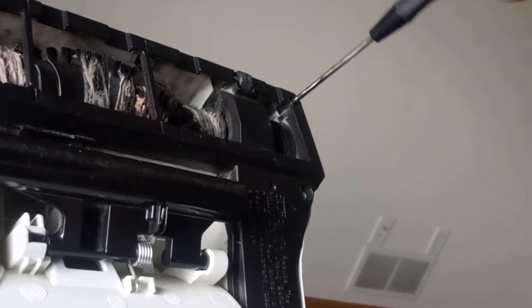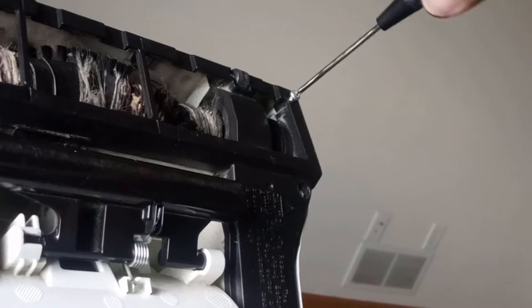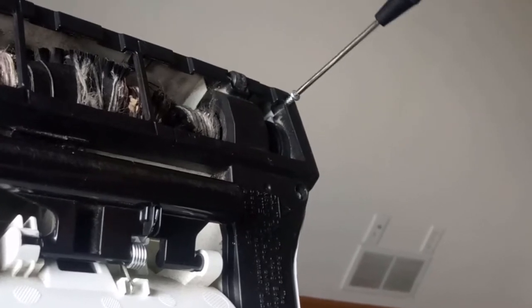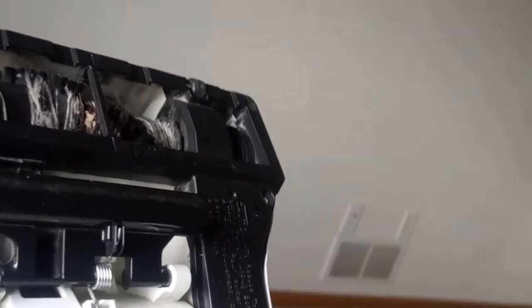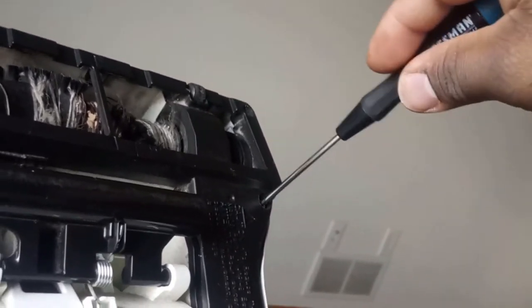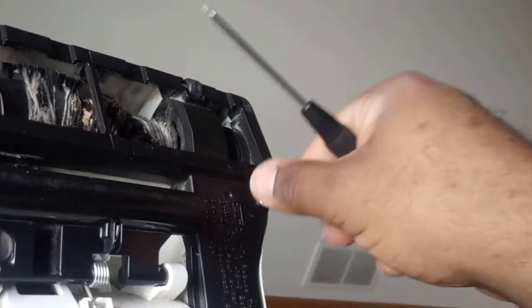I believe we have one, two, three, four, five, six screws, so we need to remove all of them. Sorry the camera is shaking — we just remove these.